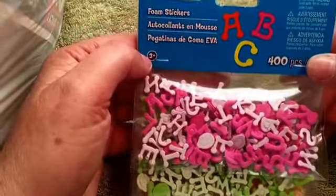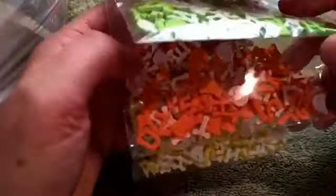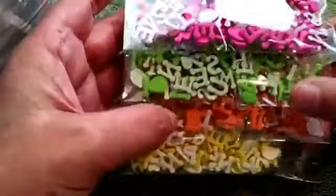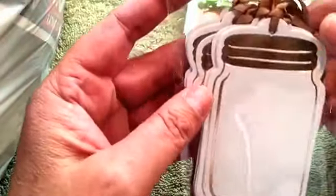These are foam sticker alphabets — 400 pieces. They're small foam pieces so they're puffed up a little. I thought they'd be really cute on a pocket letter, a card, or an art journal. I really like these.